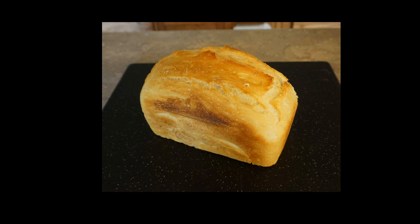Hi, I'm Steve and welcome to my kitchen. Today I would like to show you how to bake no-knead bread in a toaster oven, and it's perfect for sandwiches.